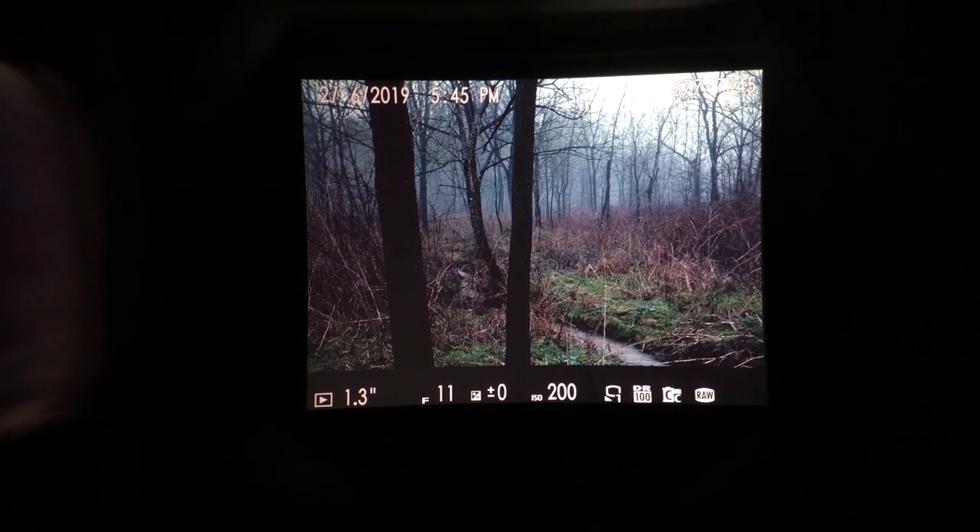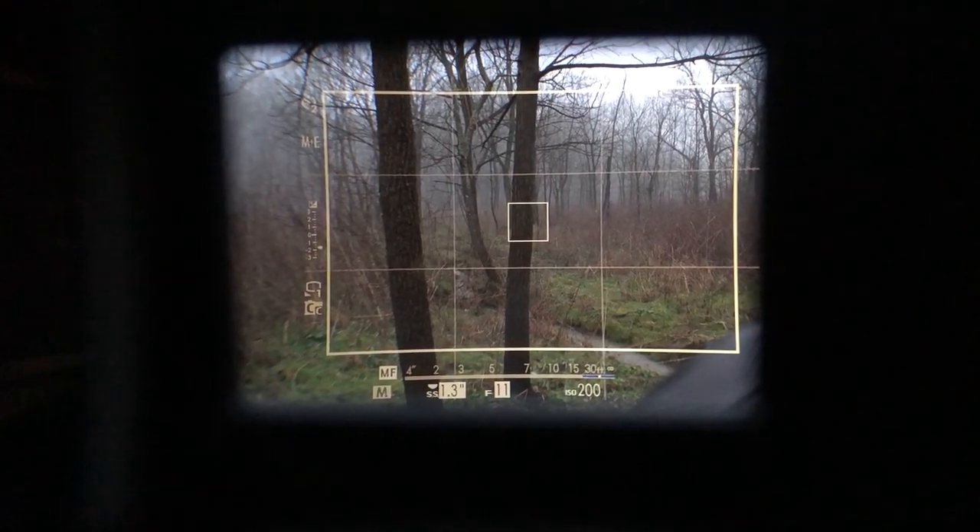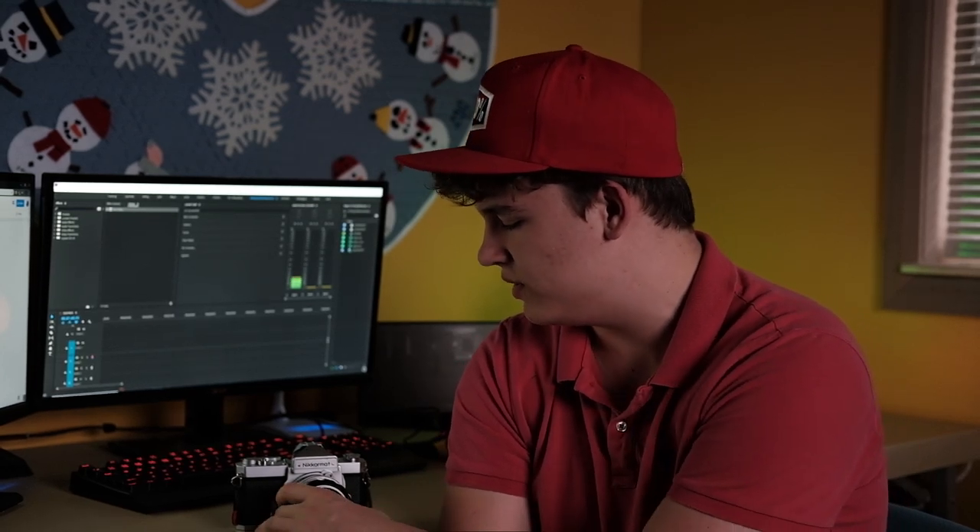The X100F is a rangefinder style camera, which means it has an optical viewfinder. When you look through it, you're looking through a piece of glass. This is very refreshing. I used to shoot on a Nikon D810 with a very large viewfinder that was easy on the eyes and great to focus with. Now I shoot on a Fujifilm X-T3, which also has a nice big bright viewfinder, but it's a screen. Just bringing it back and shooting on an optical viewfinder was really nice — it's very relaxing on the eyes.